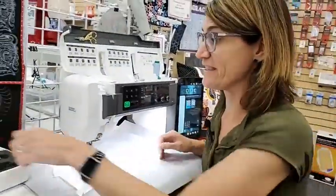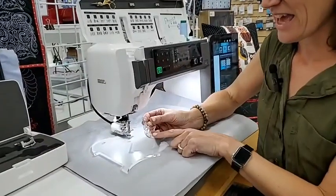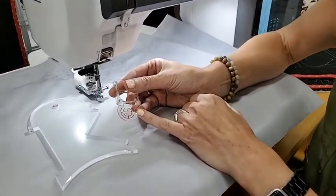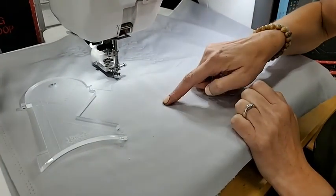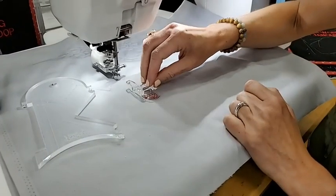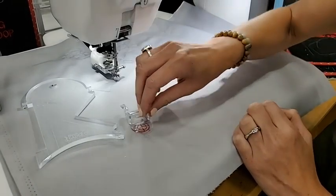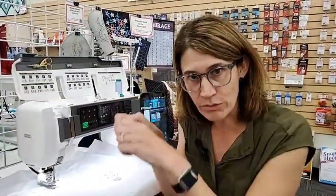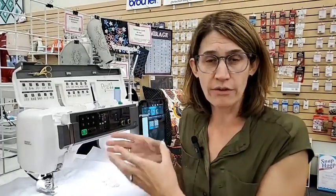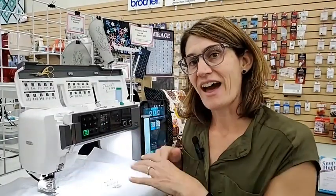The final foot that comes with this is the echo quilting foot. The way echo quilting works — let's say you have a shape like a heart. With this foot on, you just trace around the outside of that shape, then do it again and again. It creates that effect like when you drop a pebble in water and it creates a ripple — it creates that ripple effect for your quilting, echoing the shape of your square, your block, or maybe an appliqué. So quilting ripples out from that shape — that's what echo quilting is.